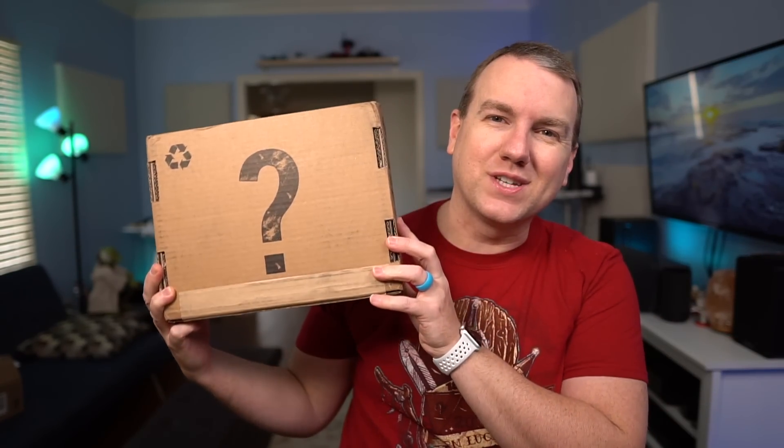So today, quick and easy video. It's been about a month since I've done one of these, but the collector's case arrived. The only thing I know about this case is it has Anthony Mackie related things in it, so Marvel Avengers type stuff, I guess. Let's check it out.